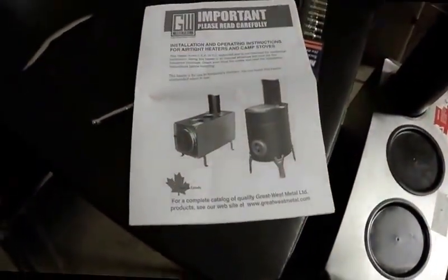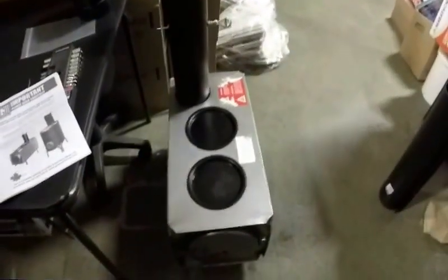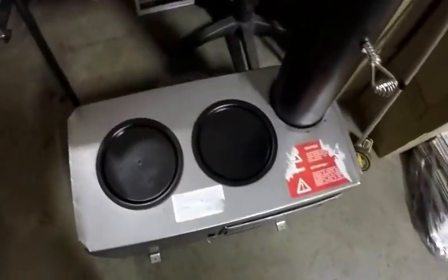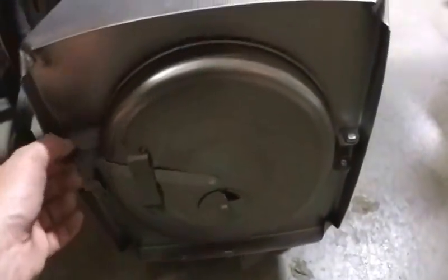Hey guys, Fred here, VE3FAL from Ontario Northwest Bushcrafter and Outdoors. I just put the legs on my stove that we'll be taking up to the Prospector tent today. This is the Great West Metal Stove made in Winnipeg, Manitoba, all made of sheet metal.